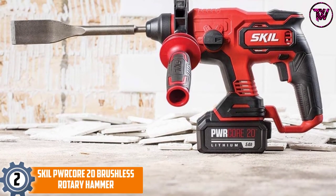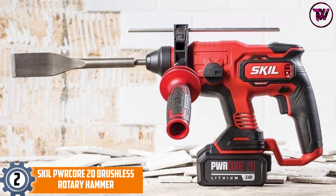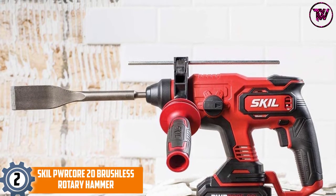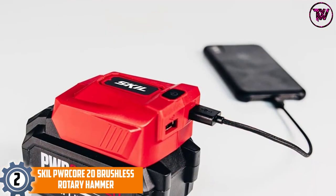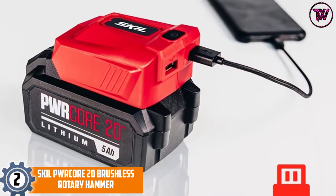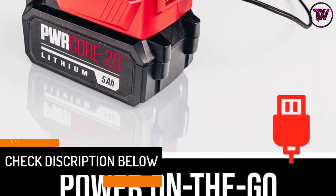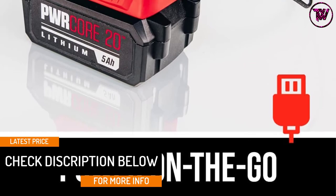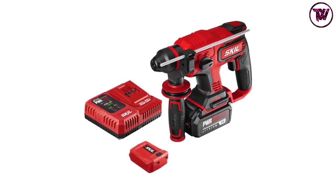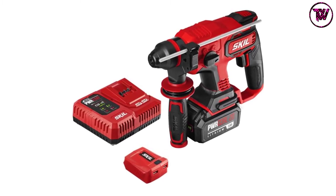At number two: the Skil PWR Core 20 Brushless Rotary Hammer. This electric demolition hammer with PWR Core 20 technology offers a longer battery life. With its 20V lithium 5Ah battery you can enjoy more runtime during work. This 7.75-pound lightweight tool features a digital brushless motor that delivers 1400 RPM for removing tiles from brick walls, concrete, cast, and metal platforms.